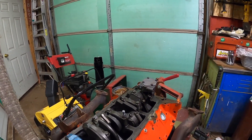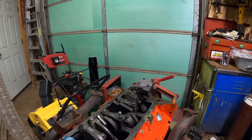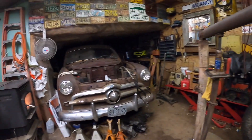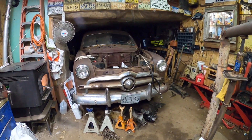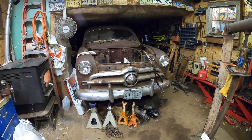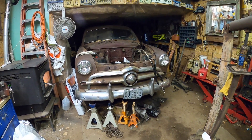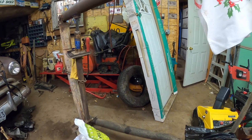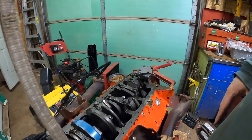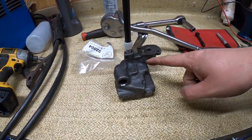I'm no expert at this — I'm just a redneck in his garage trying to build this thing. It was my uncle's car, his first car, which he got from his dad. It was parked in the woods, raccoons lived in it for a while. I got the motor out because it was stuck, got this engine stand out of the woods, and my grandpa built one with one arm. I'm just trying to piece this thing together, so follow along for the story.